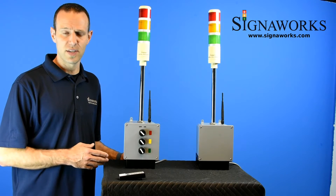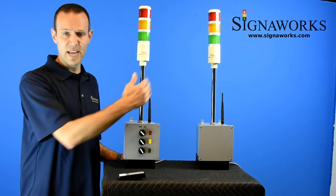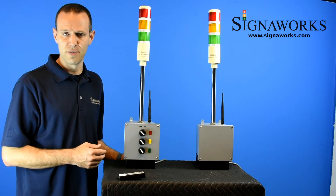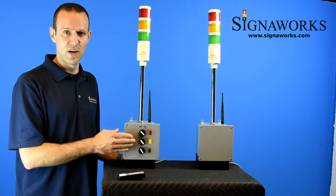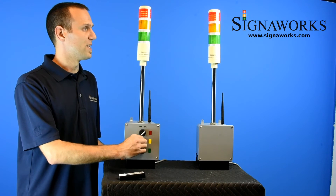Our wireless tower light products come in a couple different configurations. One popular configuration is the tower light to tower light transmitter to receiver. In this configuration, anything that is done on the transmitter is mirrored on the receiver unit, as you can see here.